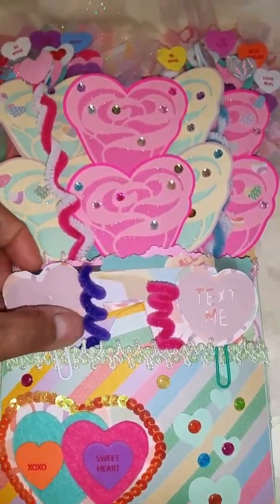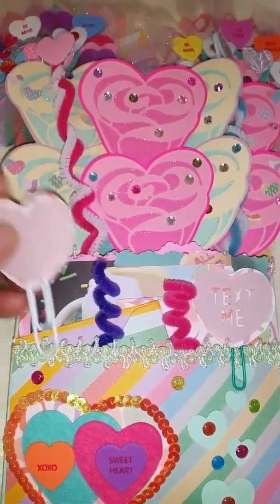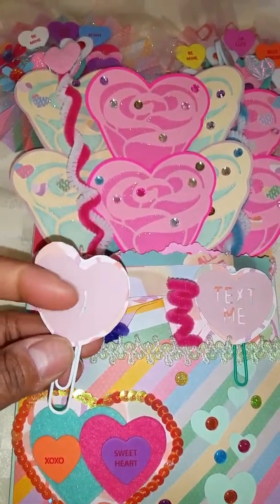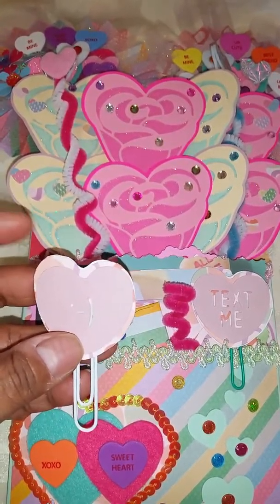We needed some altered paper clips - I think we only needed one, but instead I did a few. I cut these off the Cricut too. They're like little heart candies and I kind of oversized them so that I could fit them on the paper clip.